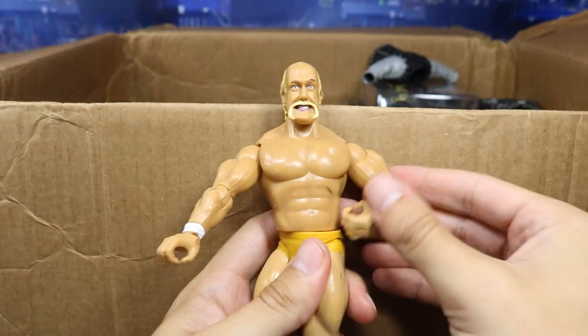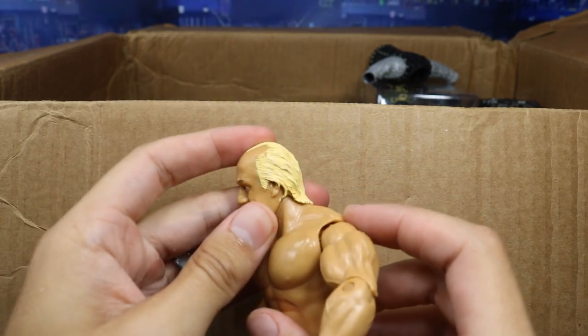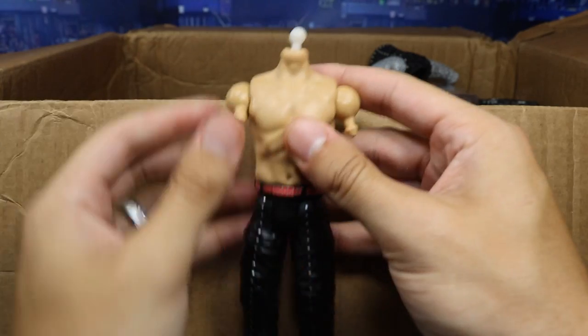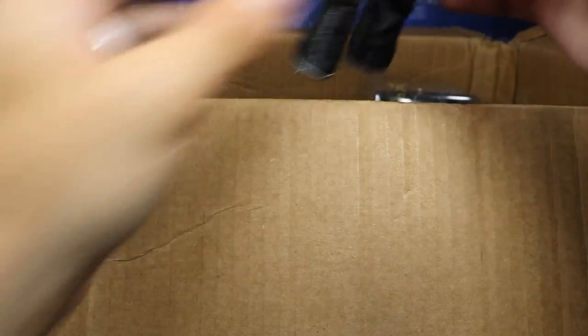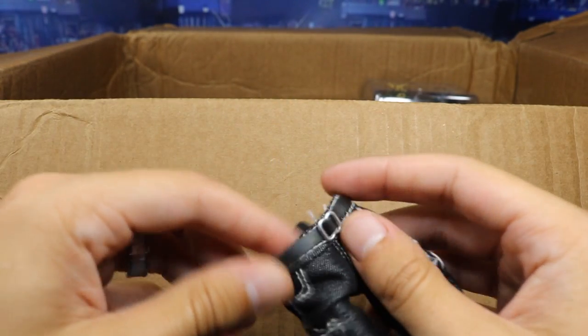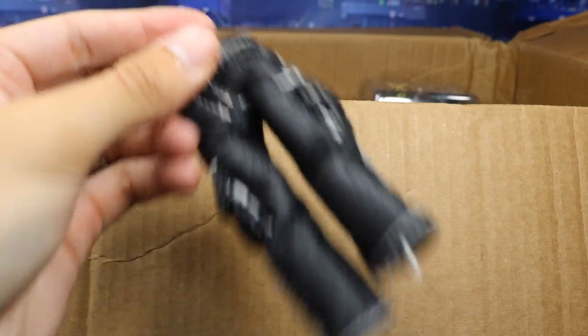We got a Hulk Hogan — Hulkster in the house! Look at that head scan. A lot of people actually use Jakks Hulk Hogan head scans for their Mattel customs. So we got an old Jakks Classics Hulk Hogan. We got a Shinsuke Nakamura body piece — headless and armless. We got a Chris Jericho light-up jacket from the Lost Legends series. And we got some freaking cargo pants for some party boys — I'm interested in seeing how they'd look popped on a Mattel figure.